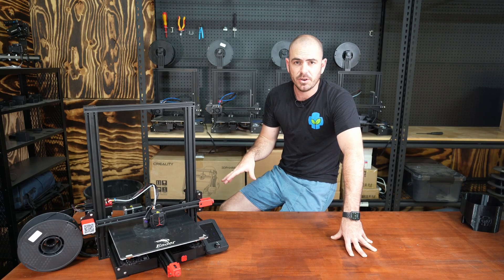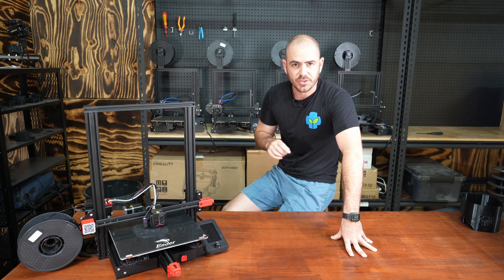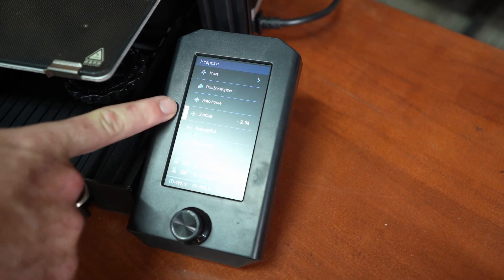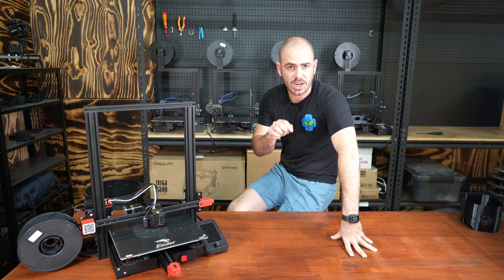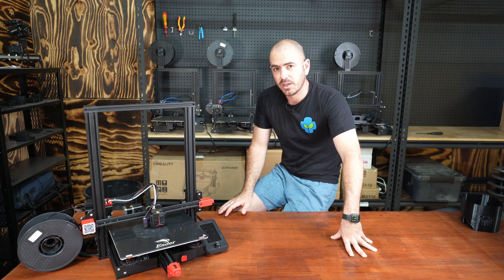Before we start our print, we're going to have to adjust our Z offset so the printer knows where on the Z-axis to start printing. I'll leave a link in the description on how to troubleshoot and do that so you can get this printer up and running out of the box.